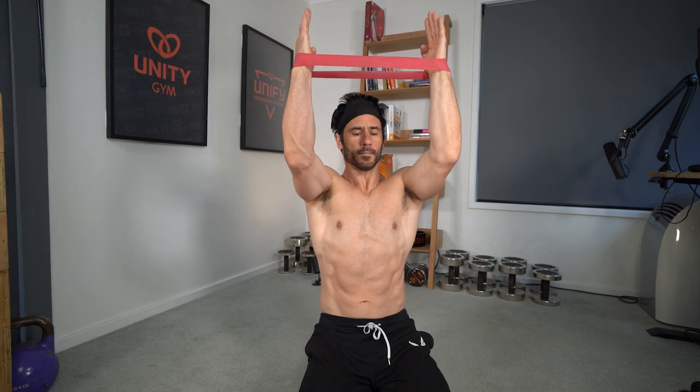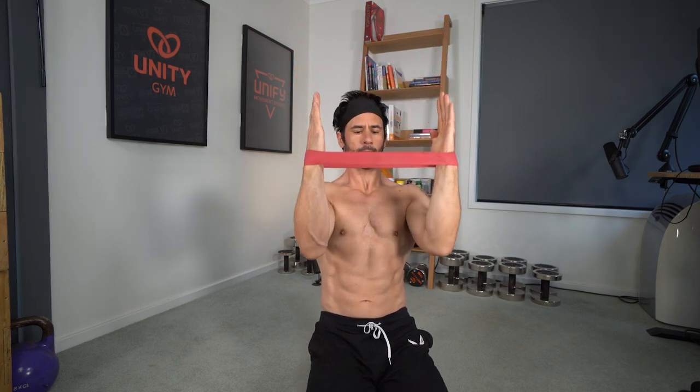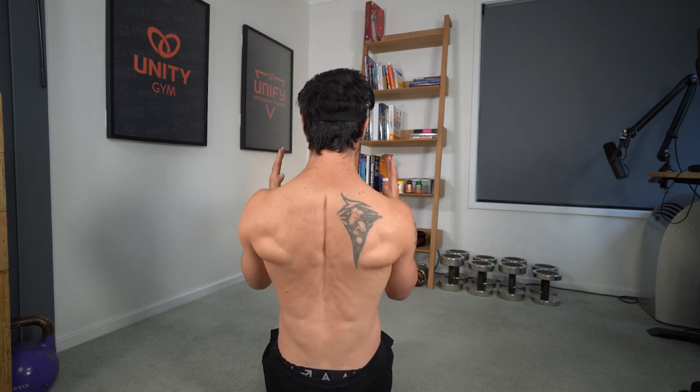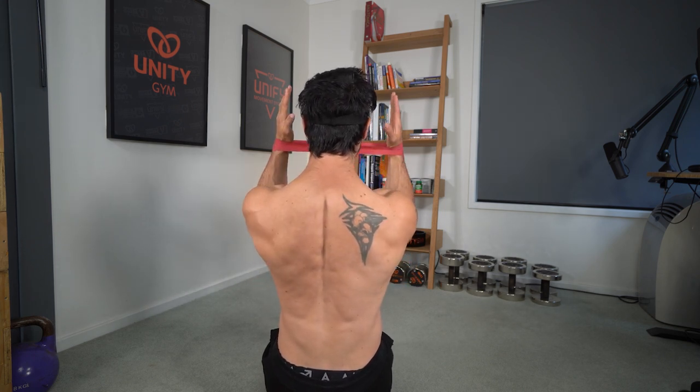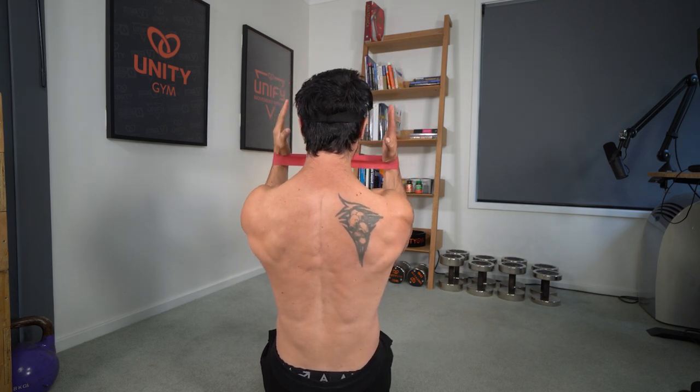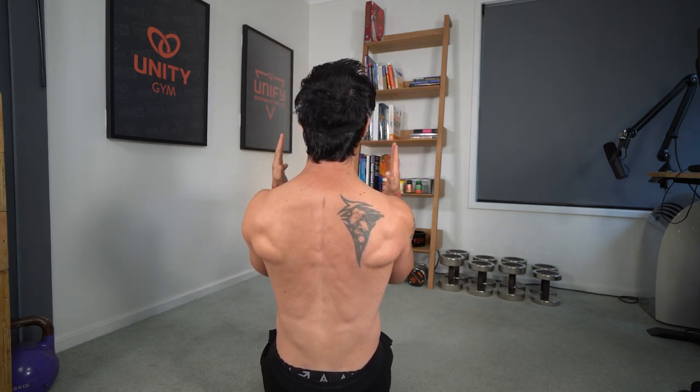This slowed-down approach to tempo really allows us to maximize our rehab time and not try to rush through and lift any weights that are dangerous. This might mean that you need to reduce the intensity or the amount of weight that you're lifting, as described in previous videos in this series. But by manipulating tempo, I was able to reduce pain, increase muscle engagement, and reduce the time of my rehab.